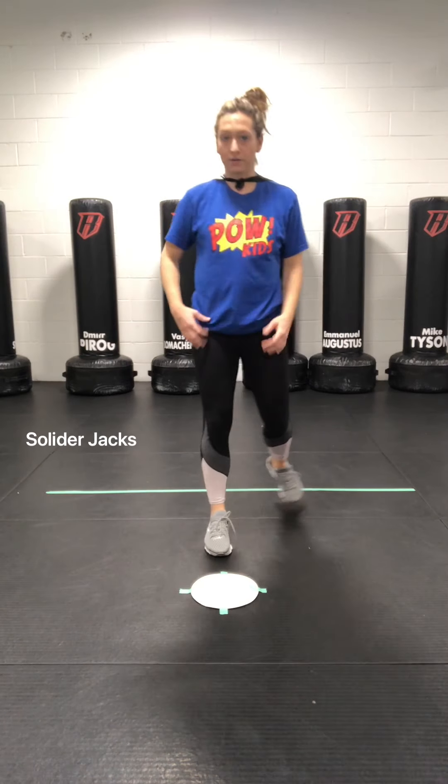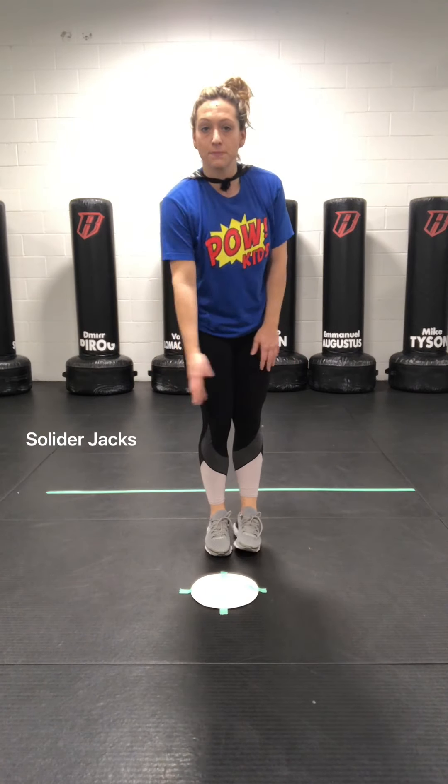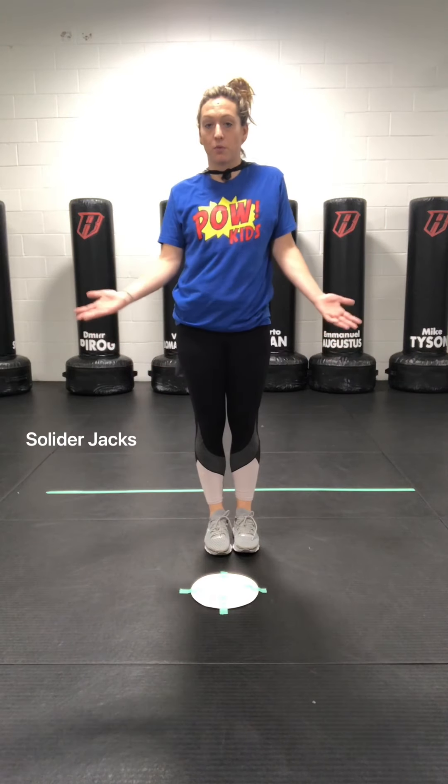Great job! Now, I am using equipment that you guys probably have at home. This is a paper plate taped to the floor. You guys can use a pillow or anything small that won't get broken. So we are going to work on some jumping skills.